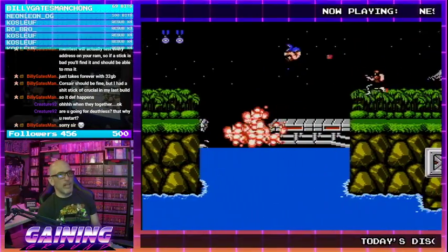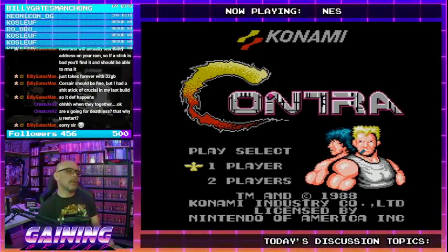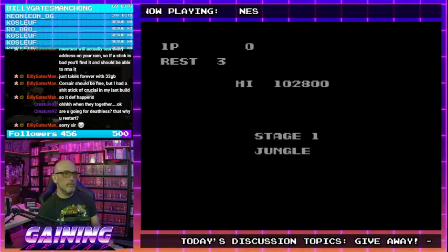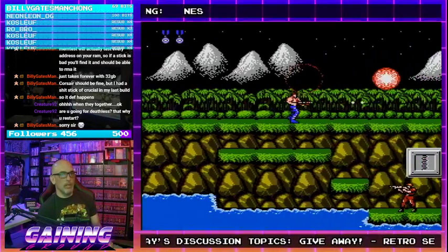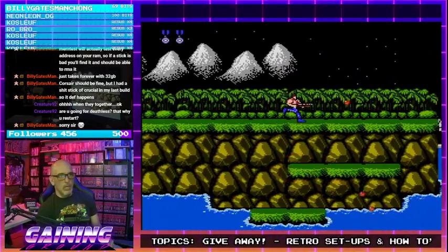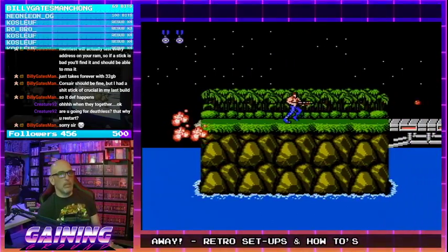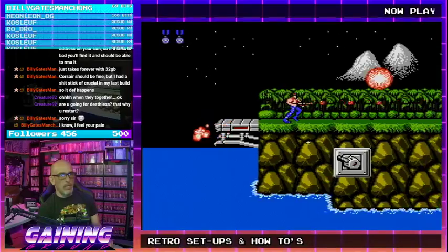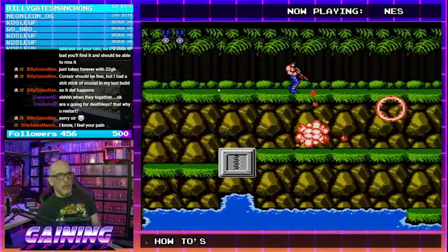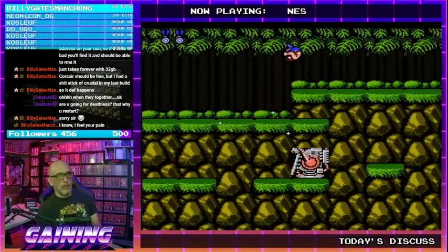I'm going to try for deathless — if I die like early on I'm going to go ahead and reset, but if I die on like stage five or later we'll keep going. The problem is, if it was only about Twitch I'd be like okay, we'll get to it before Tuesday. But I use my computer for a lot of stuff, not just streaming. I need to get this hammered out, figure out what it is and what I need to do to fix it, ASAP.